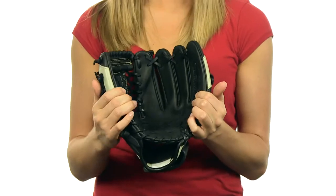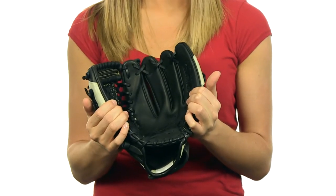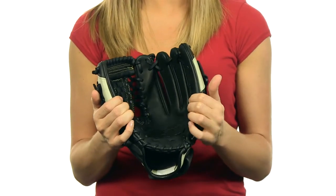Hey guys, this is Katie, and this is the Mizuno Global Elite Fast Pitch Series 12-inch Softball Glove. With a smaller wrist opening and narrow finger stalls, this glove is designed specifically for fast pitch players.